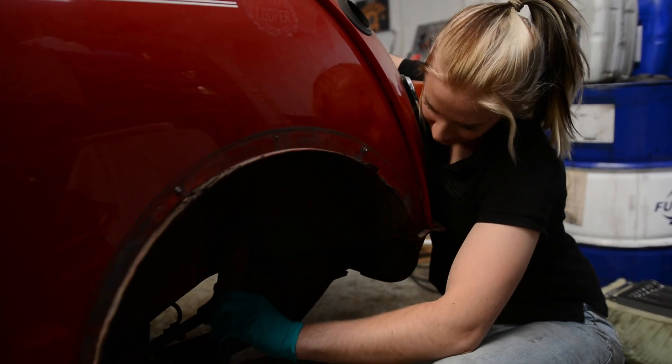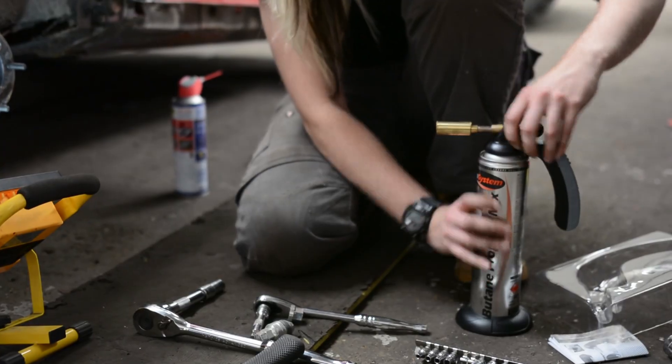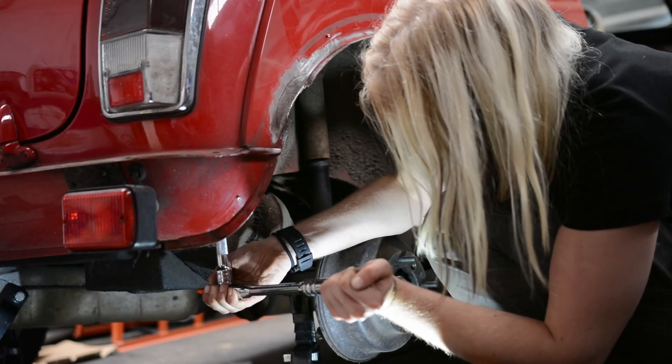Next I disconnected the upper subframe mount points and placed a jack under each end of the subframe. I then loosened the bolts holding it in place. With some butane heat, back and forth persuasion, and more WD-40, most of the bolts came loose except for one.